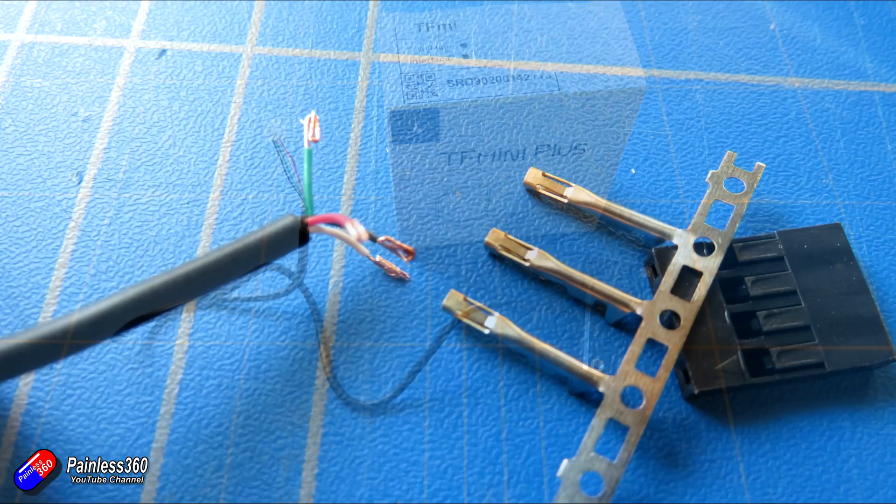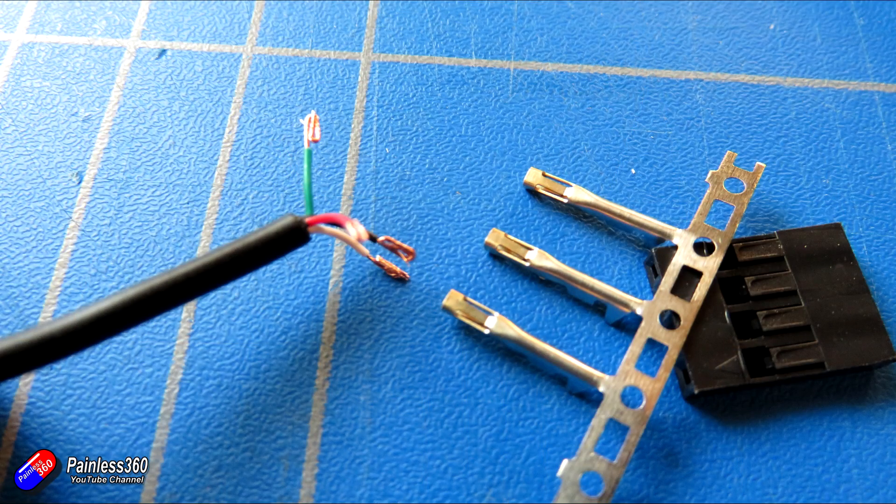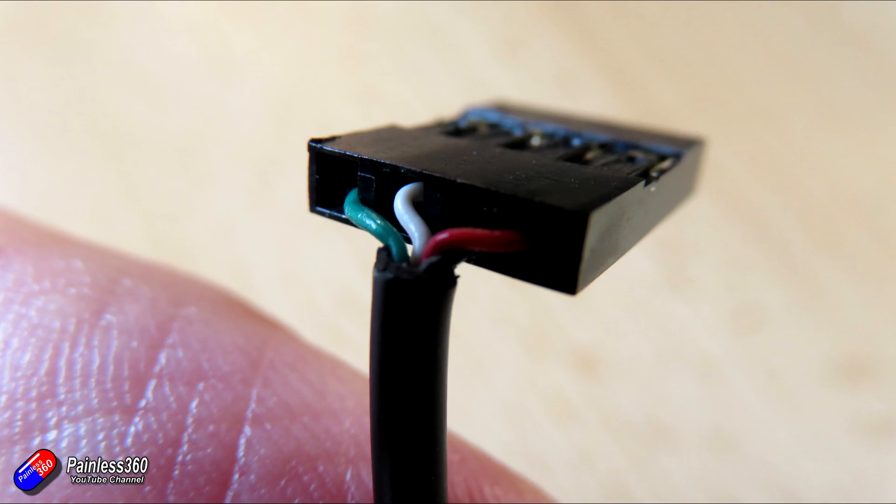The first job is to prepare the Benewake TF Mini Plus rangefinder. We need to cut the cable to length, giving a little bit of slack in case we mess up the crimping, then crimp on some DuPont-style servo connectors and use a four-way servo housing. Take note of the wire order: red wire at one end, then black, then white, then green at the far end. That ensures the receive and transmit are swapped around correctly and everything is going to work.